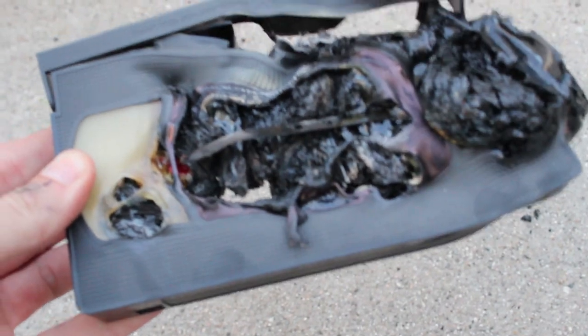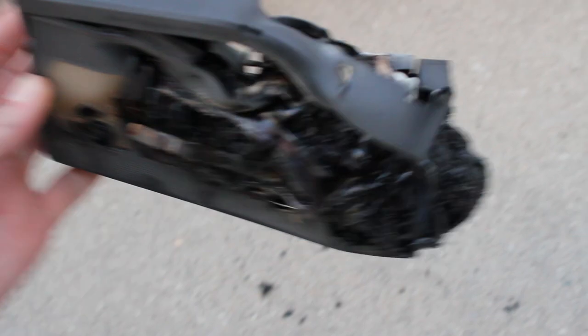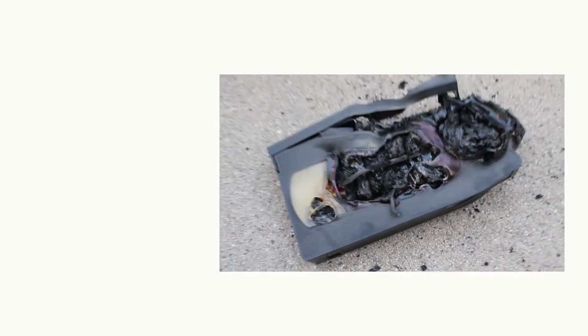Well, now we know what happens when you mess with videotapes. It's nothing good. Turns into a Darth Vader's helmet situation. Alright, if you like this video, like and subscribe, and let us know what we should microwave next. Because we're not supposed to be doing the other thing. It's just a little bit better. Thanks, guys.